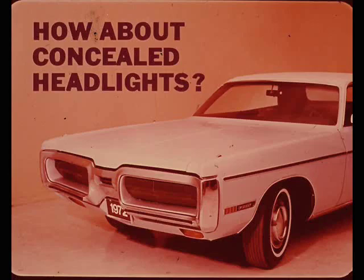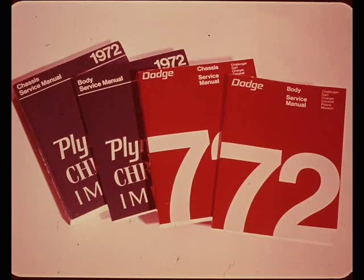In the time remaining, let's cover concealed headlights - how they work, diagnosis, and service adjustments. The service manual coverage on diagnosis and service is quite complete, but a good working knowledge of the motor, the limit switches, and the electrical circuits is very helpful to any mechanic who has to service a car with concealed headlamps.